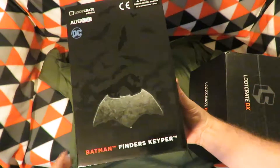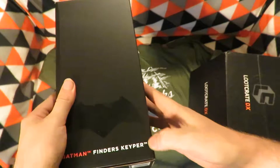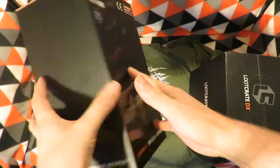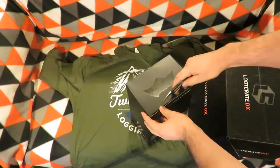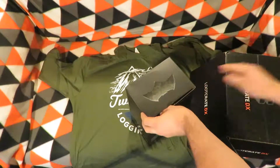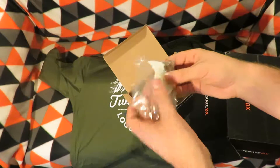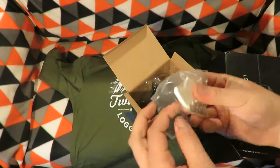The next item is a Batman Finders Keepers — emphasis on 'Keepers' probably because it's a key holder. Let's open it up and see what it's like. It's a key ring — yep, emphasis on 'key.'